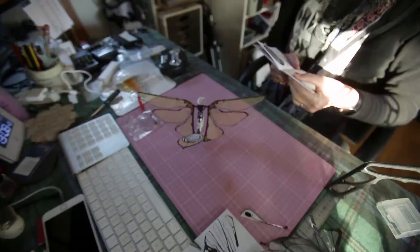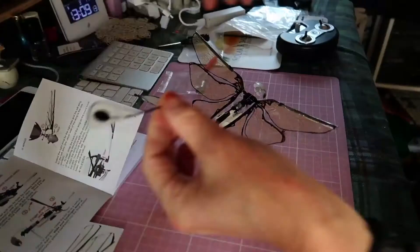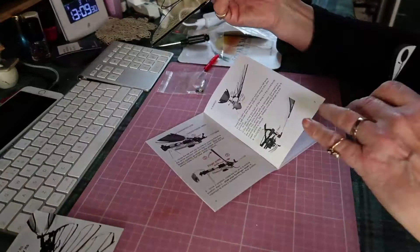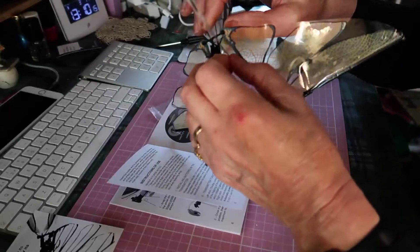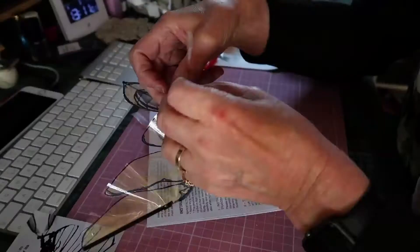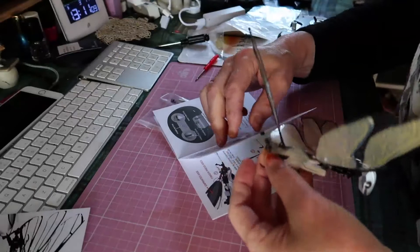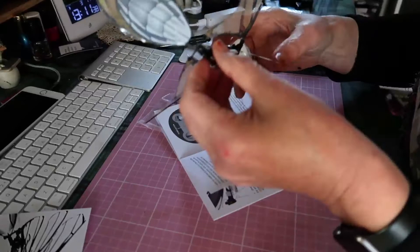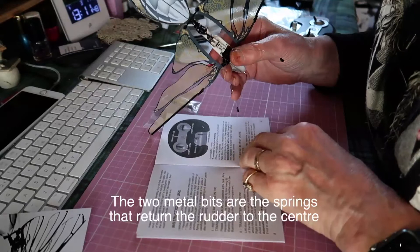Insert the rudder end by pressing it up on the tube at the end of the steering system whilst holding the upper side of this tube with the other hand's forefinger to balance the force. Spread the spring ends — if necessary they must stay at the rudder end. Click — that's done. These two little bits of metal are either side. Spread the spring ends; they must stay outside the rudder end.